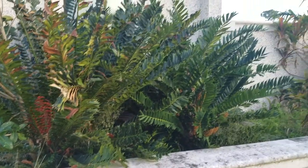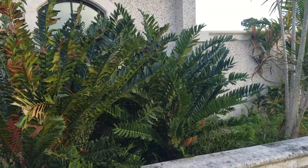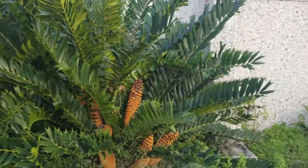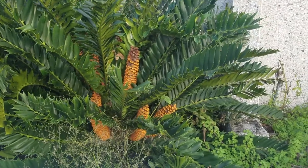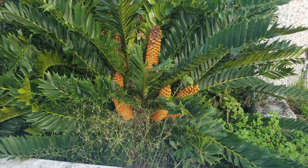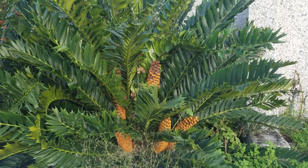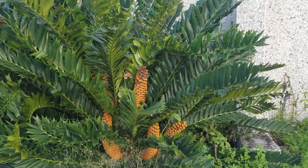At first glance it just looks like a bunch of bushes full of thorns, and you're partially right because it really is a very bushy plant with a lot of thorns to it. One thing that cycads do that palms don't is they create offsets that you can actually take off and re-root. Very few palms can actually do that, where most cycads will do that.